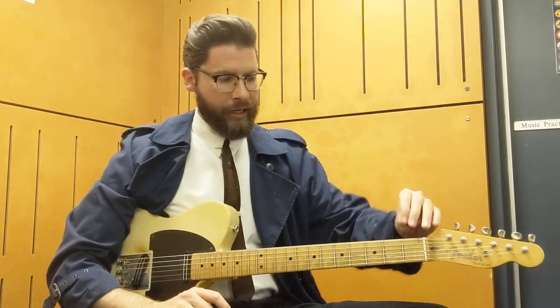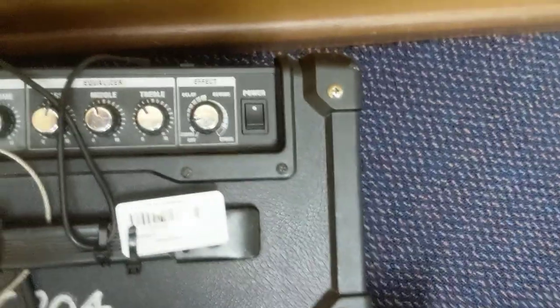You might be surprised to find out the rig that I'm playing through today — I'm just going to show you. There's this bad boy right here, just a cube. That's my tone setting. Going through the clean channel, and just a little bit of slap back.